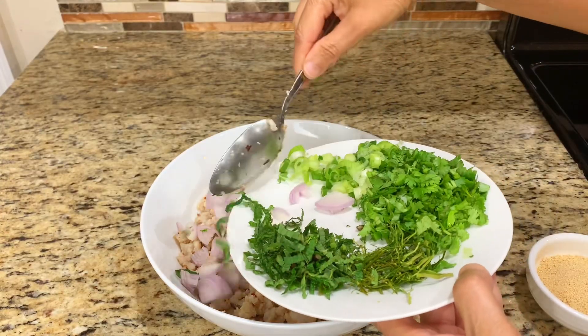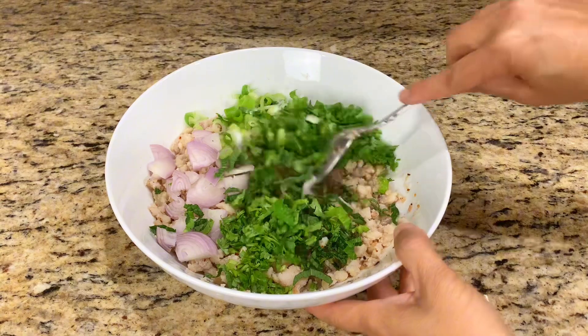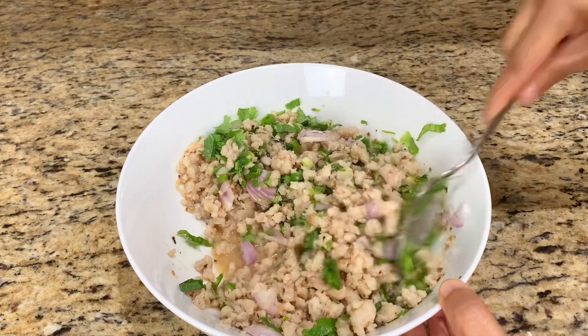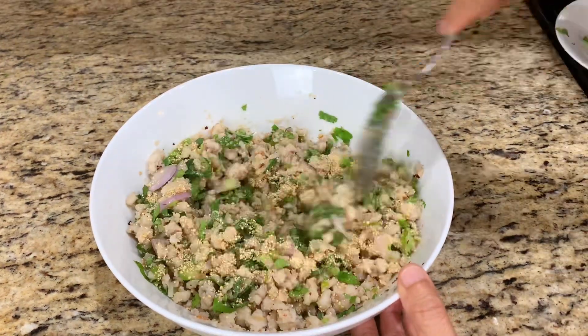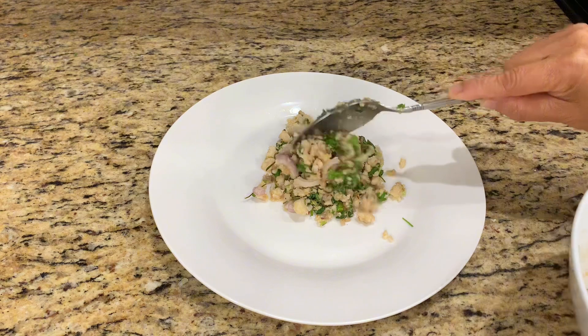Add shallots and all the herbs except kaffir lime leaf. Mix all ingredients well. Add roasted rice powder — besides giving a nutty flavor, it also holds all the flavors together. Sprinkle kaffir lime leaf on top, and it's all set and ready to be served.